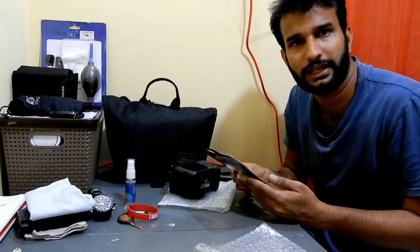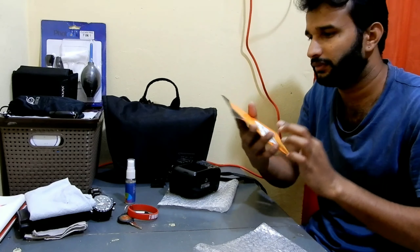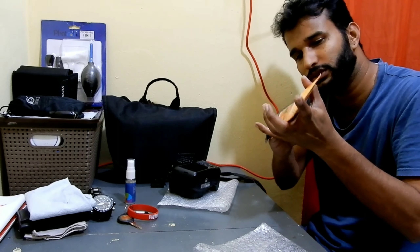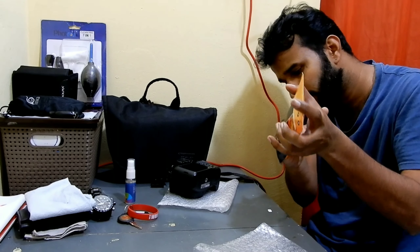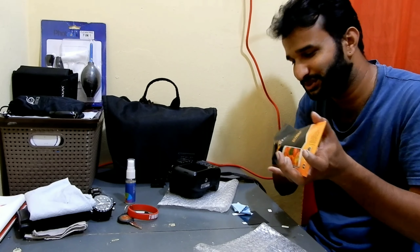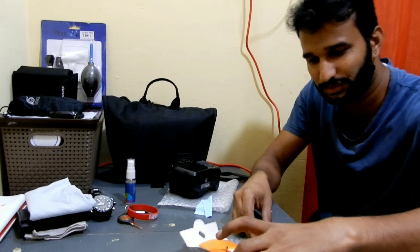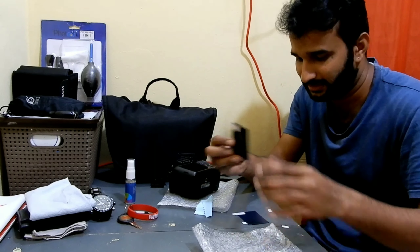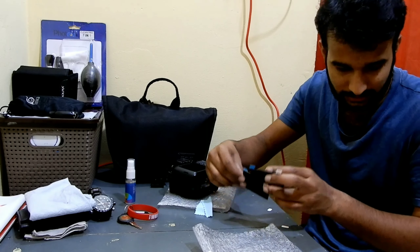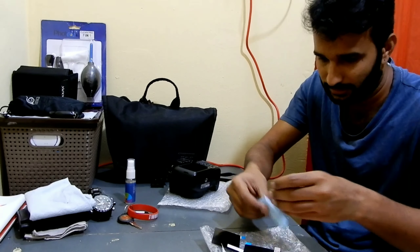The actual price is 299 rupees as you can see here, so I got it for 150 — there was a discount on Amazon. I've got two screen guards, it's a set of two!